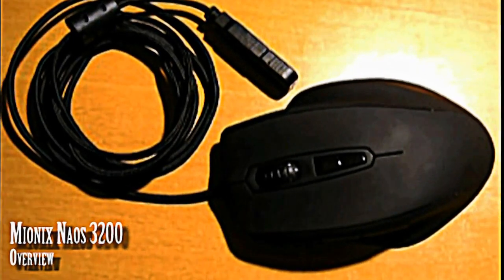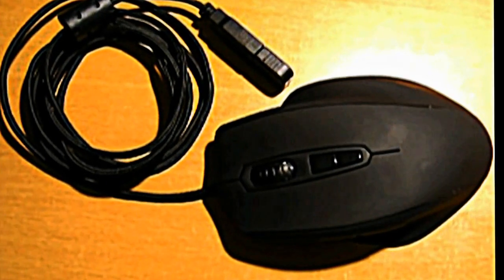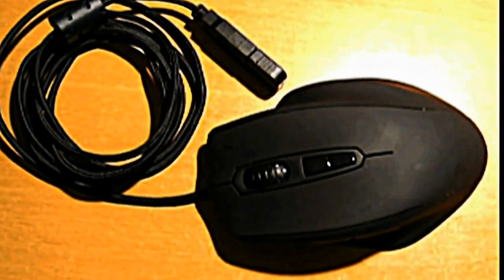Hey YouTube, this is my first upload ever and today I'll be reviewing the Mionix Naos 3200 High Performance Gaming Mouse. As you can see, this is the mouse itself. Its main selling feature is a truly ergonomic design for your whole hand without compromising any stability or traction.